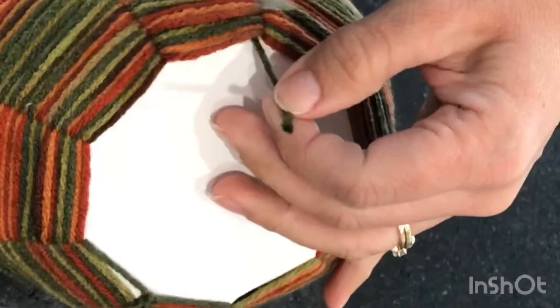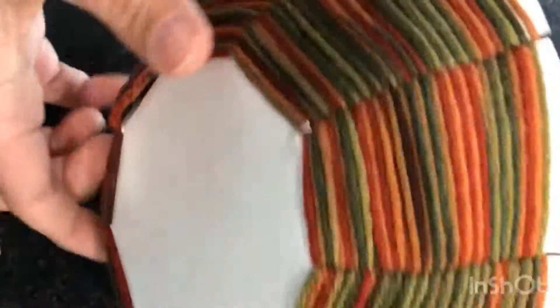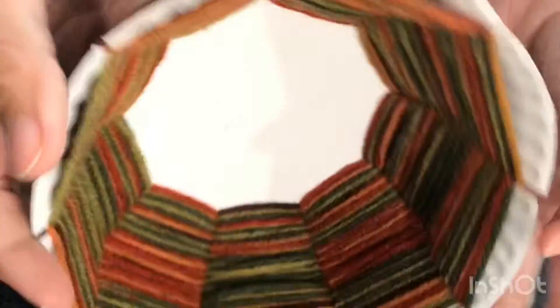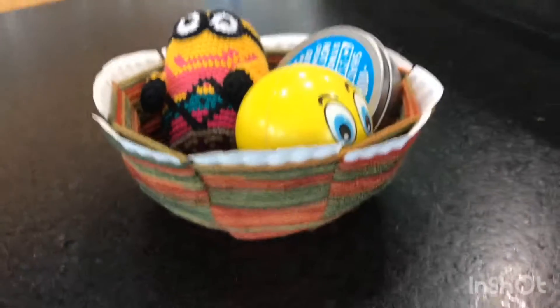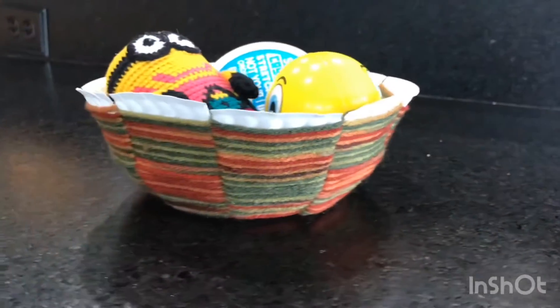Then simply take your scissors and trim it off. And there you have it — a beautiful but simple woven bowl. I love how the variegated yarn created the beautiful pattern on the outside and on the inside. What will you use yours for? You could use it to put some small toys in or some individually wrapped candies. Possibilities are endless.